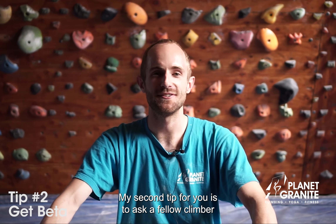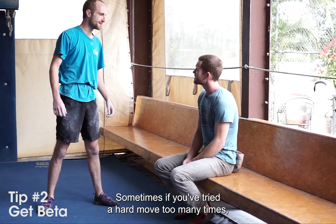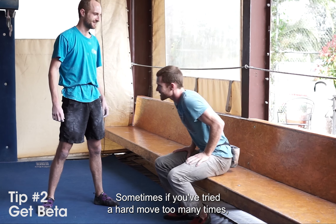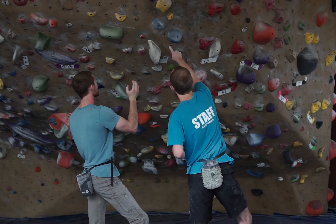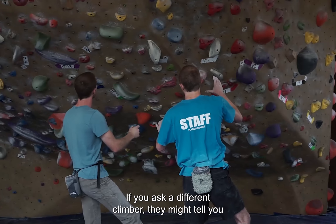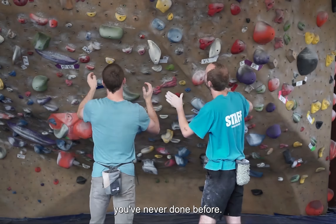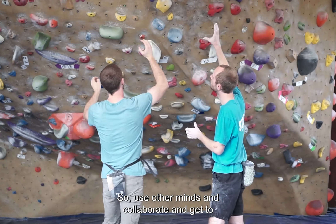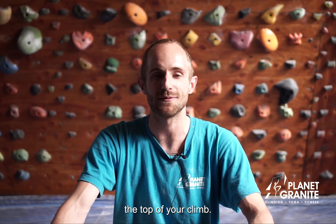My second tip is to ask a fellow climber or a staff member for beta on your climb. Sometimes if you've tried a hard move too many times you get tunnel vision and you can't think of a different way to do it. If you ask a different climber, they might tell you a different foot placement, or they might even teach you a movement that you've never done before. So use other minds, collaborate, and get to the top of your climb.